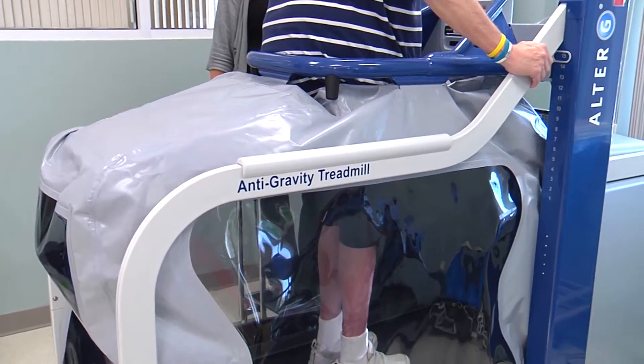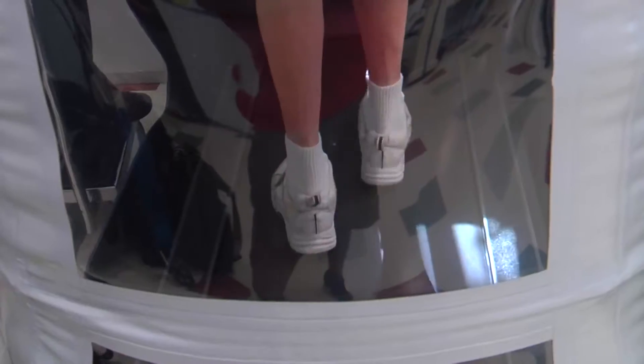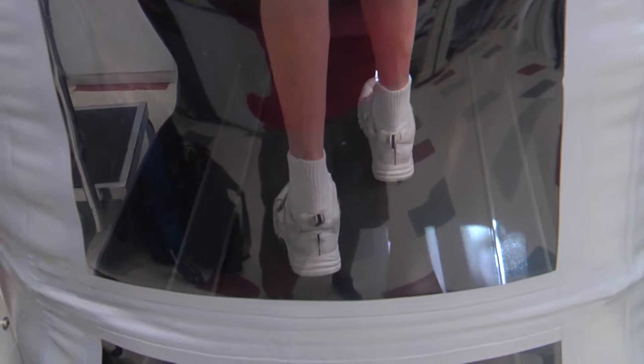Giant step or small leap? This anti-gravity treadmill is helping rehab patients make great strides in their recovery.